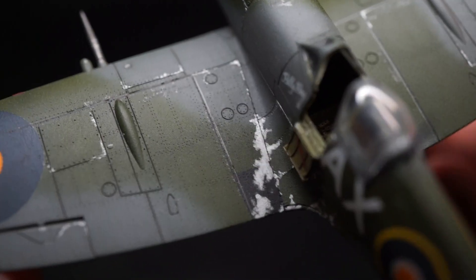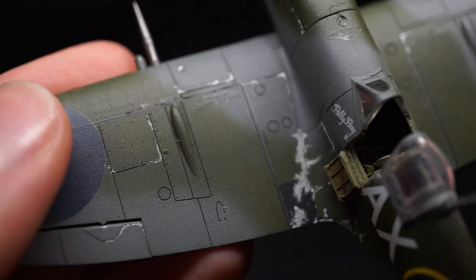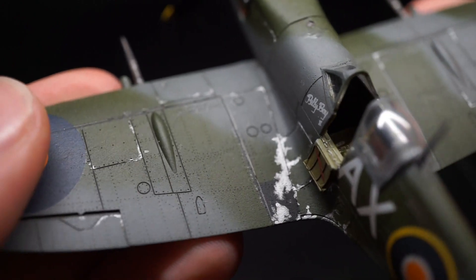For example, this Eduard Mark VIII Spitfire was tooled back in 2016 and features every single rivet line pre-moulded.